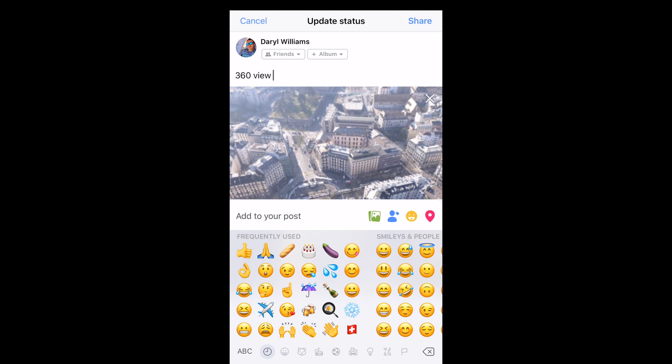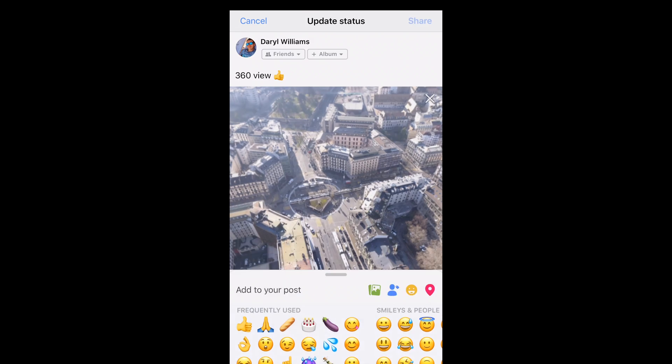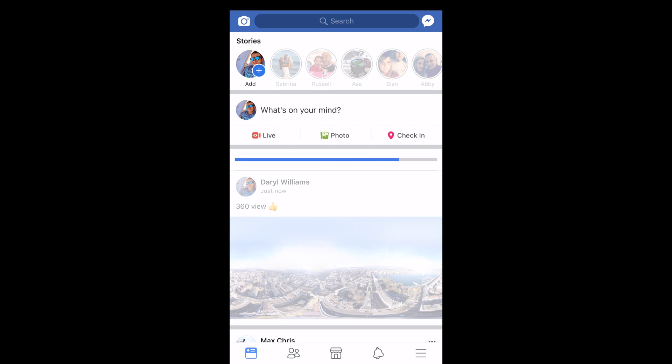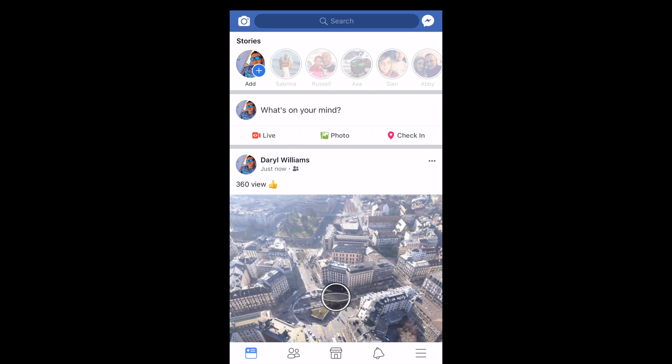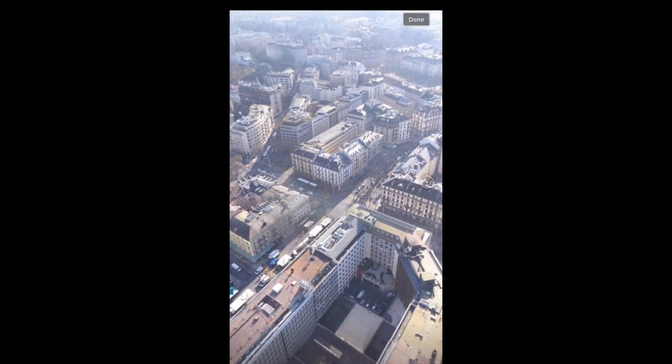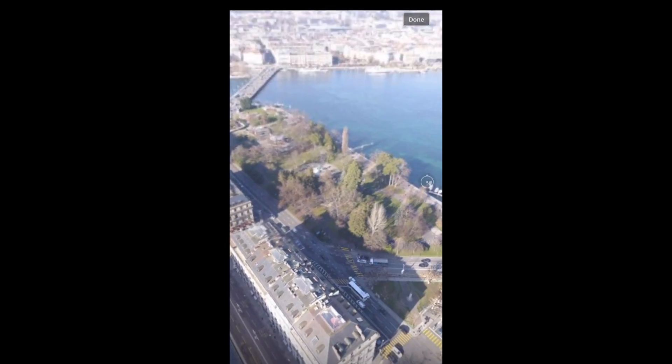Now you will be able to look around 360 degrees. I hope that's helped you guys — good luck! If you have any questions or problems, please drop a comment below. It's really straightforward to do. If you haven't already, click Like, please subscribe, and there are more tutorials coming soon.